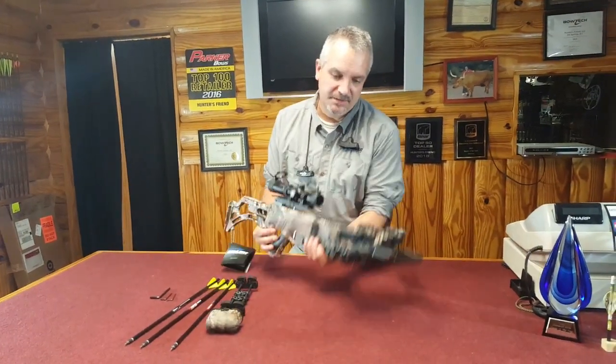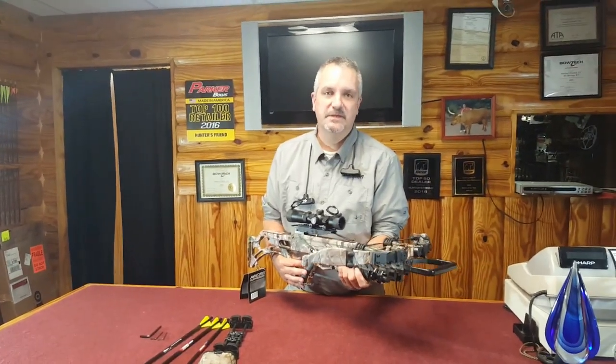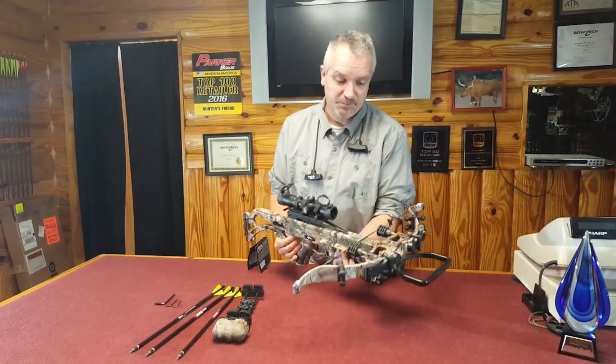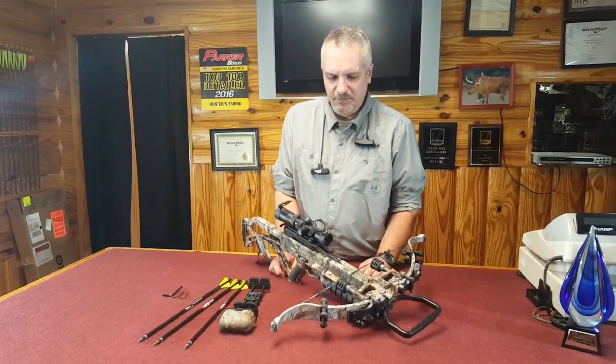That's it in a nutshell — that's our Micro Suppressor flagship for 2017. As you can see, it's pretty easy: a couple of hex wrenches and about 20 minutes and you're ready to hit the woods.